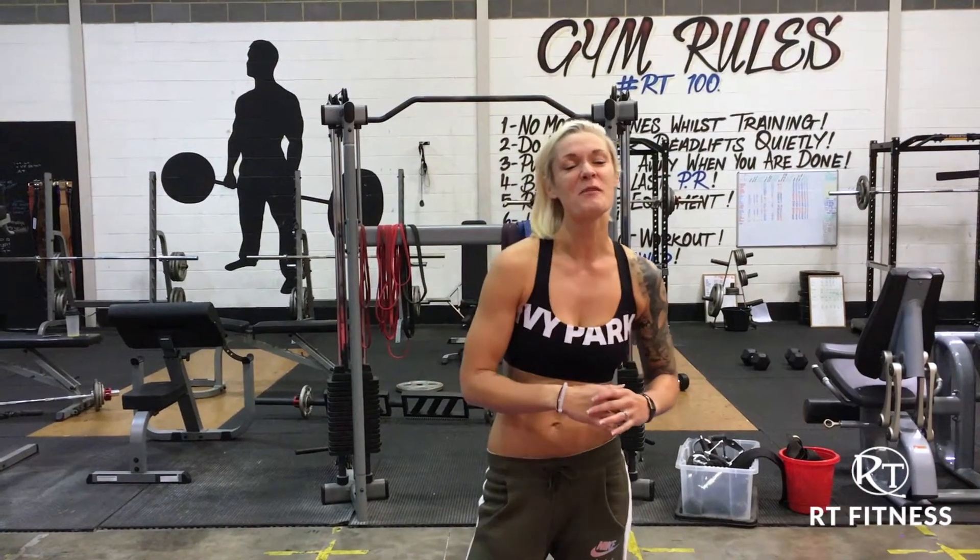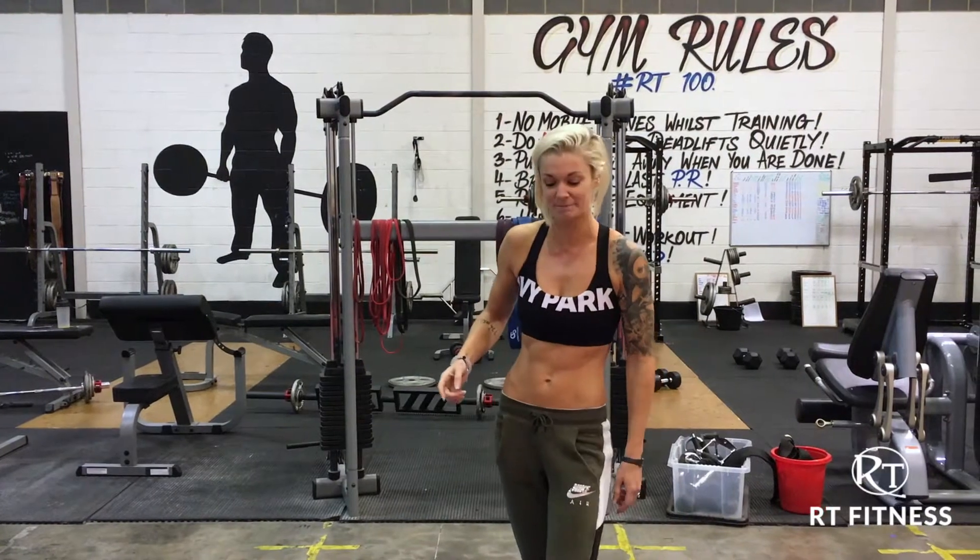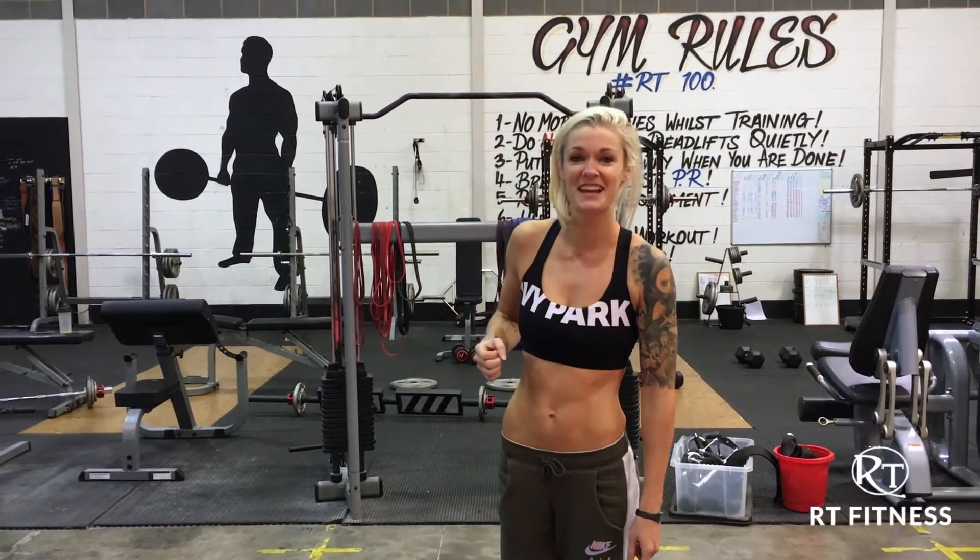Hi guys and welcome along. I'm Sarah from RT Fitness and here is this week's home workout. It's one to get you warm for the winter. Set yourself a timer for 30 second intervals.